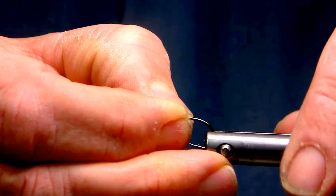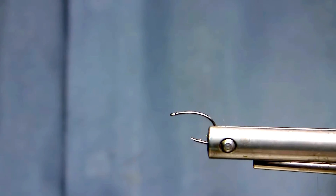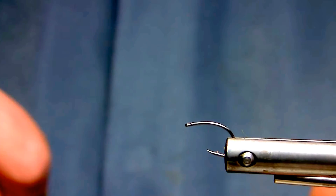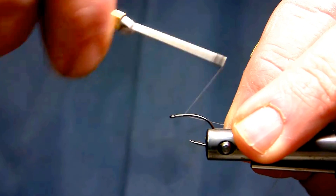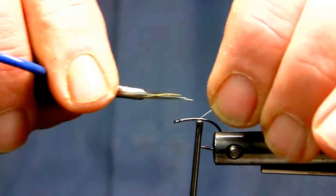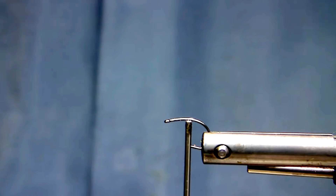Hello everyone. Today I'm going to tie a kind of a mini muddler. It's certainly a pattern that is not commonly used here in Canada, but it is an extremely effective fly pattern to be used in both our lakes and in our rivers and creeks. I enjoy it a lot because it pushes or moves a lot of water and lets the trout know that there is a presence of something moving — they often come and check it out just by sound, listening for the movement. So with the pattern pushing a lot of water, it has a tendency to attract a lot of attention.